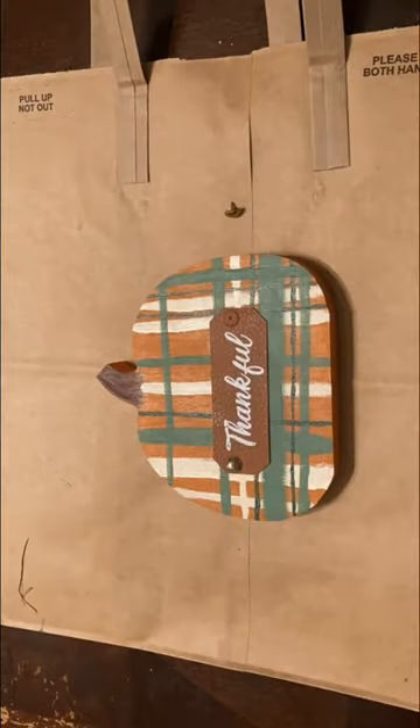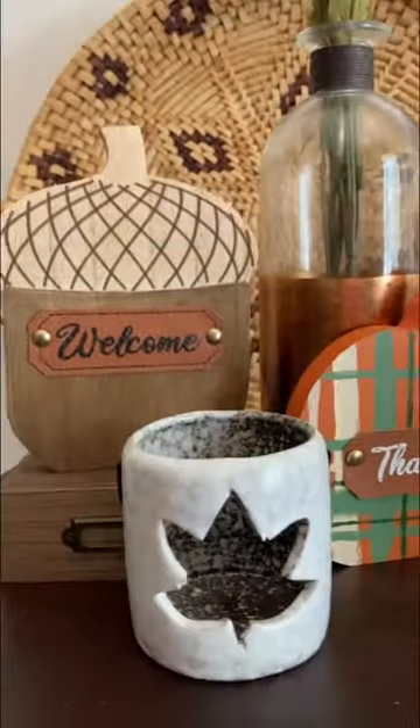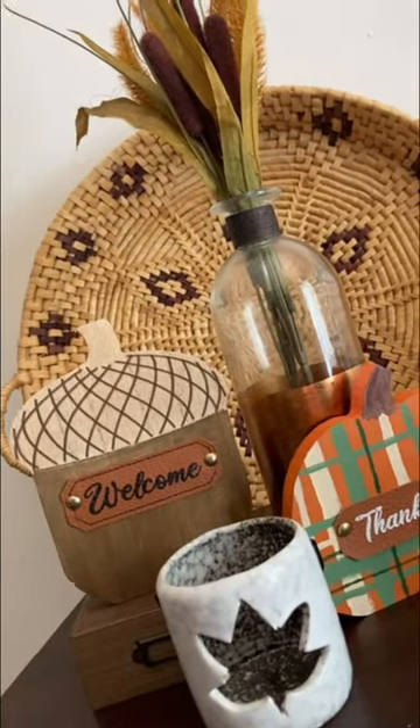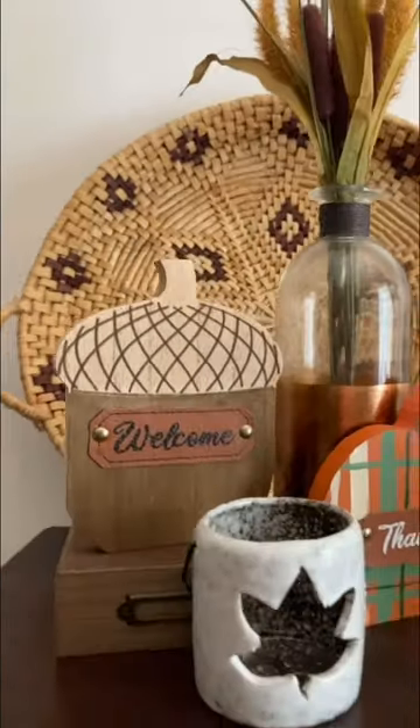Then I took the leather strip that was originally on the acorn and placed it onto the pumpkin. And here's how my acorn and pumpkin turned out. With just a little bit of tweaking and some paint, it gave them a total different look, and I think they look great.